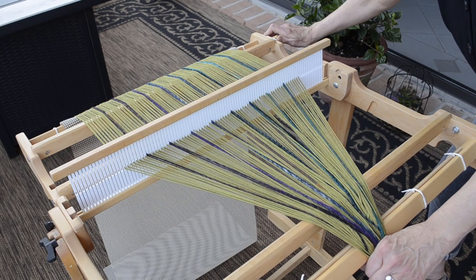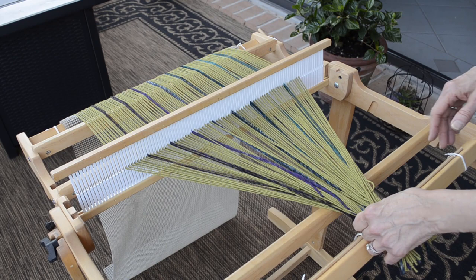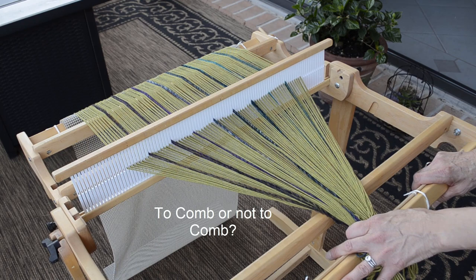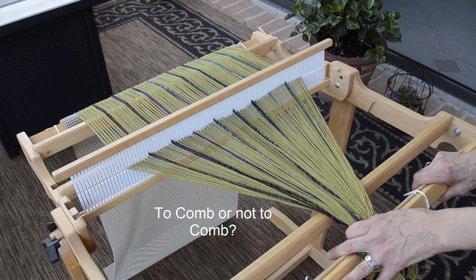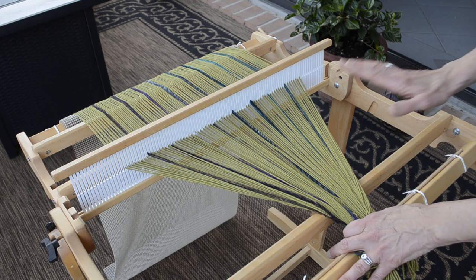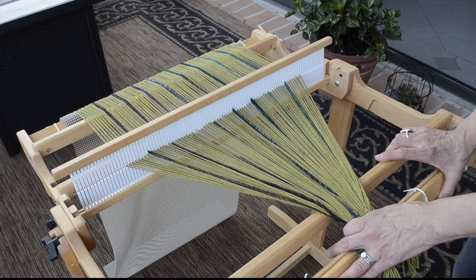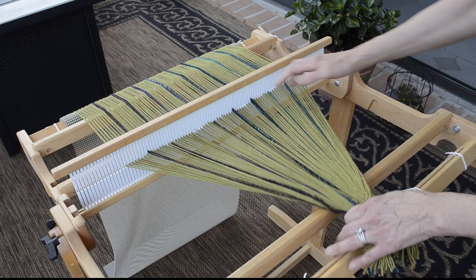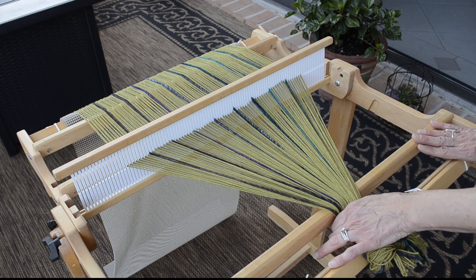I roll continuously until the warp threads start to look a little crisscross and wonky. Now here comes that dreaded comb. Some weavers will tell you never comb your warp — the fear is that you might comb inconsistently and affect the tension in a negative way. Try to stay with that when your warp is mohair; that stuff sticks to the reed like crazy as you wind. I have no doubt that those folks are closet combers when it comes to mohair. I have no problem with combing as needed to get back to a nice consistent triangle and then continue to wind. The only thing you don't want to do, if you have a buddy helping you roll, is be combing while they're rolling.